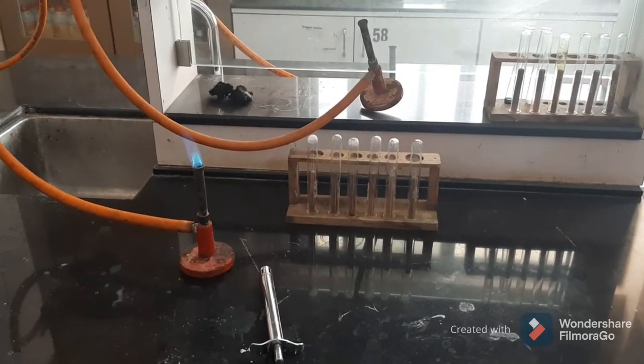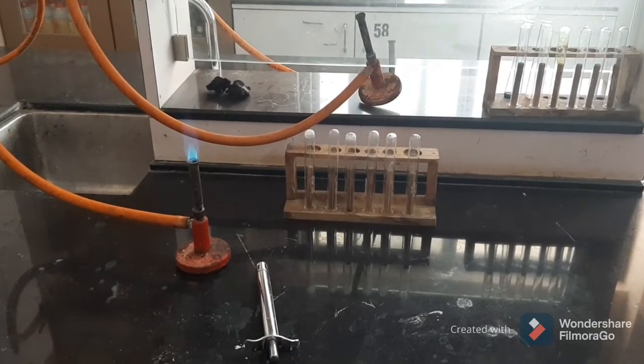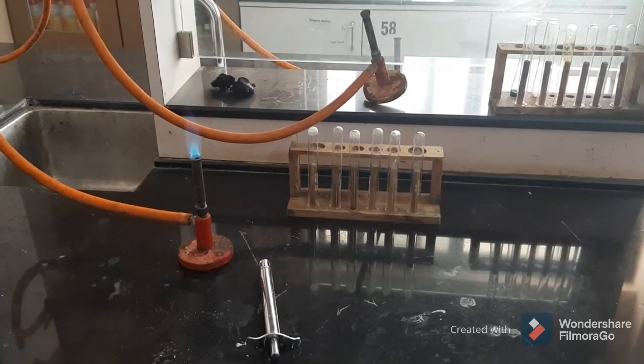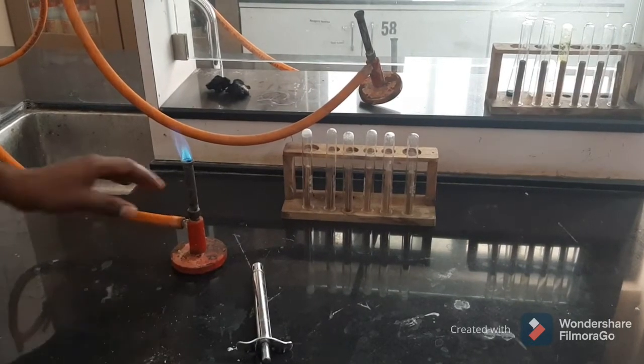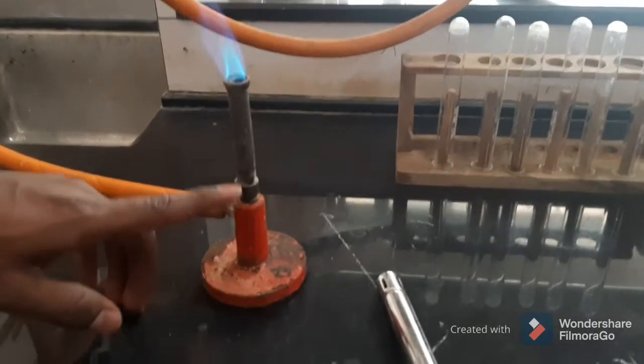Today we are going to study experiment number 2: basic chemistry laboratory techniques. We are going to study the Bunsen burner. This is a Bunsen burner — it consists of a metal tube with a bore at the base.